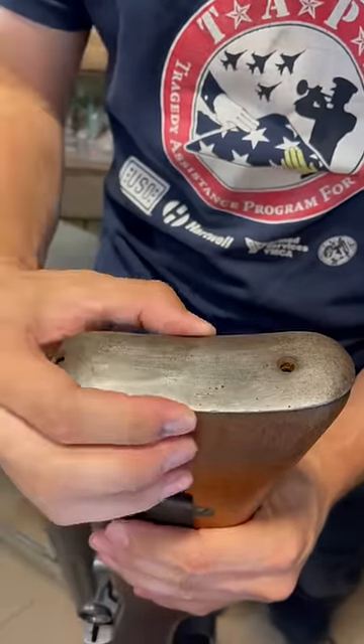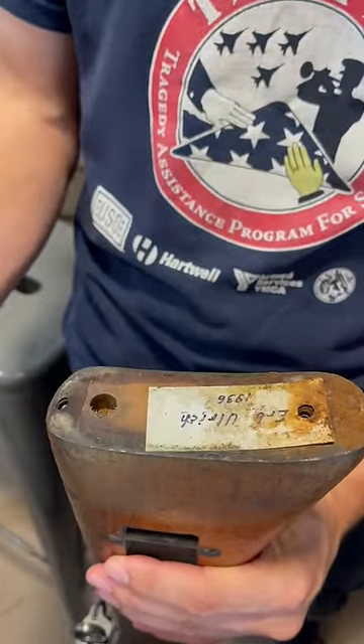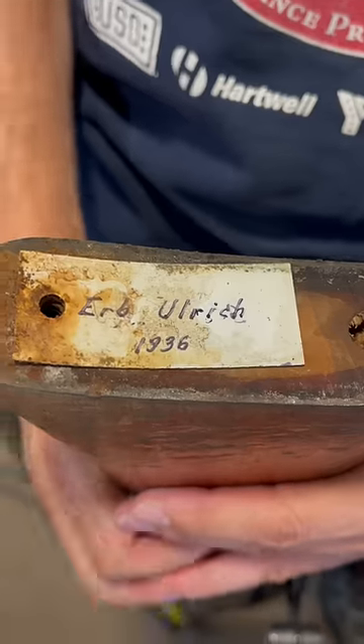All right, moment of truth — is there a soldier tag in here? There is. Look at that. There's the tag. It's Herb Ulrich, 1936. Pretty cool.